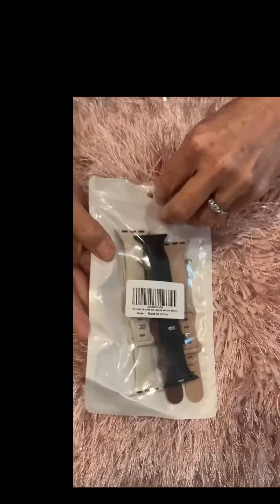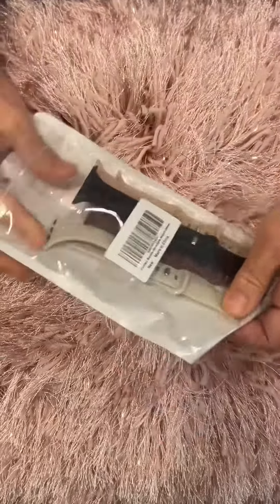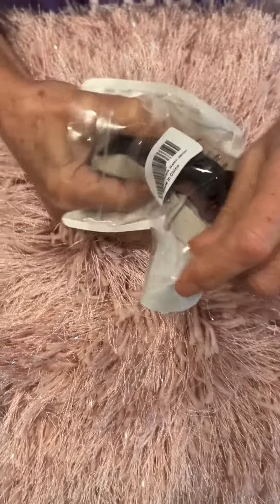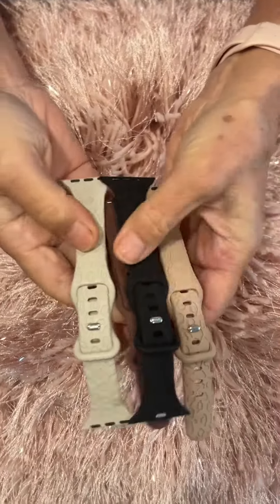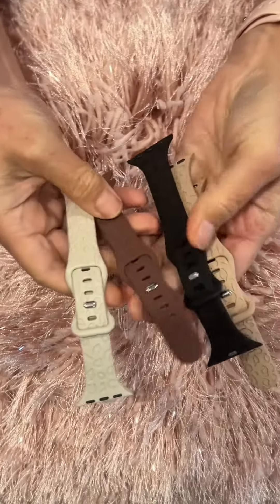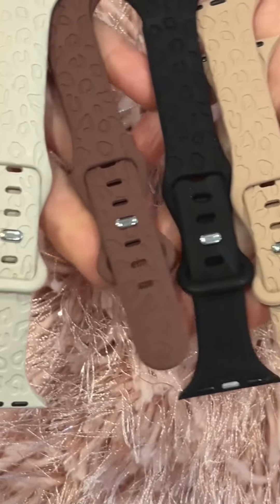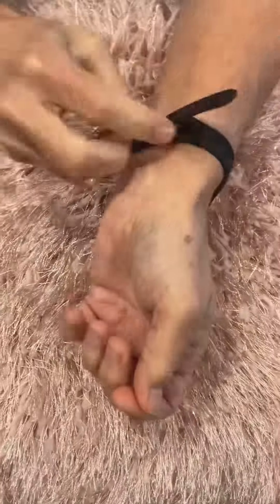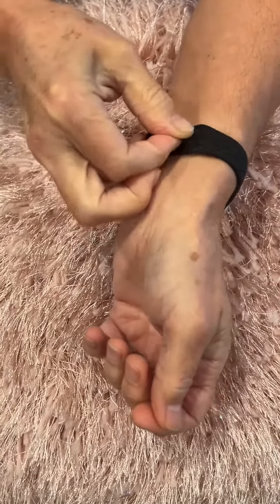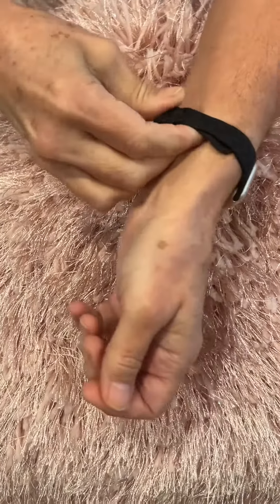I'm gonna grab the pack of four watch bands that I got — I love the pattern on these. If you know me at all, you know how much I love leopard print. Well, this leopard print is engraved onto these bands and I just love this so much. So for this I chose the black band because it's gonna show off those charms so well.